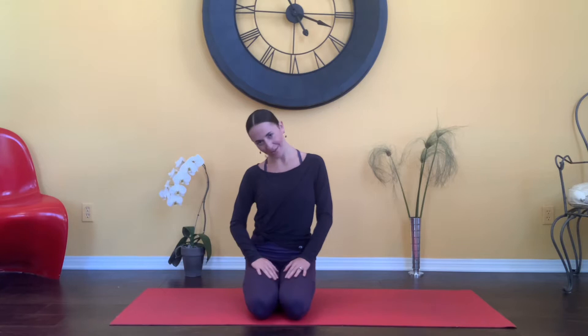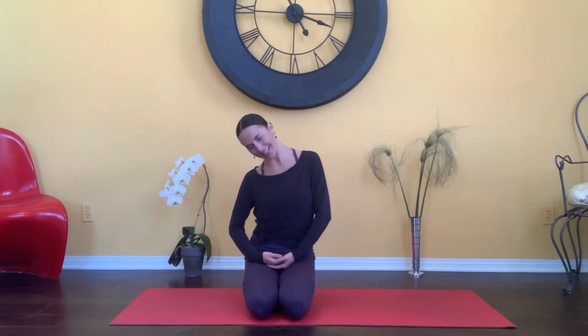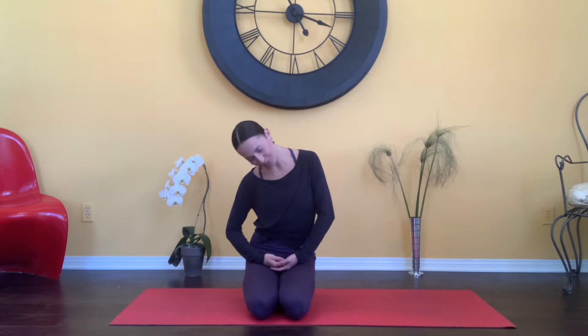We're first going to start by dropping the chin down, taking gentle head circles in one direction, connecting with the breath, letting go of any tension, and then going in the opposite direction and visualize it melting away.